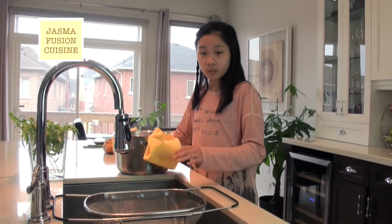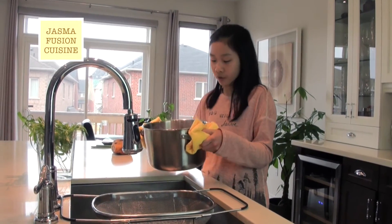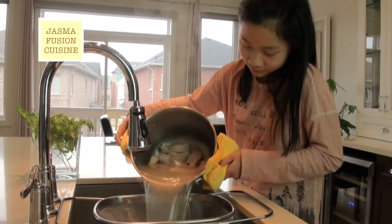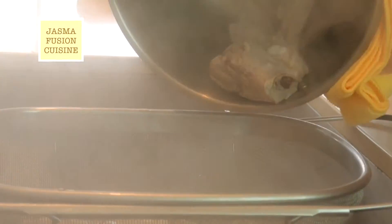I have a strainer here and I'm just going to pour the ribs and the soup into it so I can get rid of all the foam on top. Now I'm just going to shower this with some cold water.